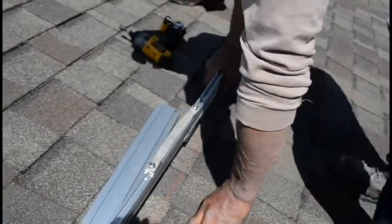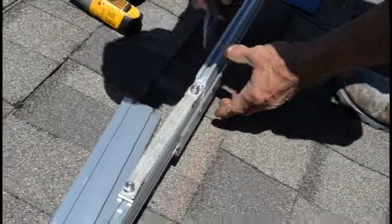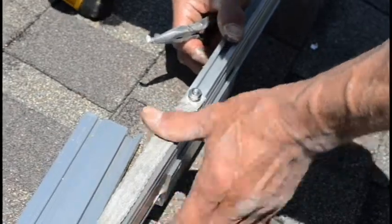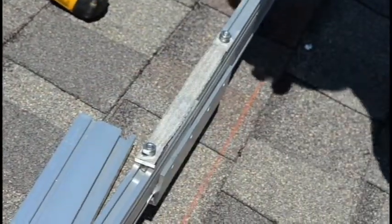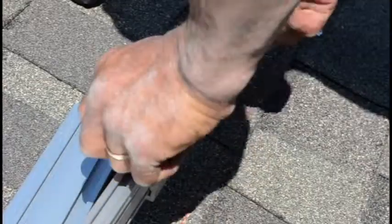Now we'll show you how to install the WEEB bonding jumper. First, make sure your Unirac rails are properly installed where you want them, then slide in the bolt. Second, make sure the WEEB flashing is flush with and contacting the rail. Placing the WEEB is an important part of forming the lightning protection system. Next, slide over the washer, then the nut, and tighten.